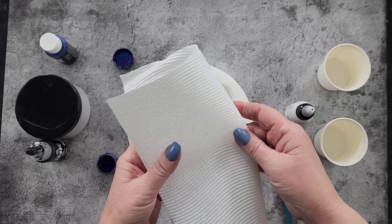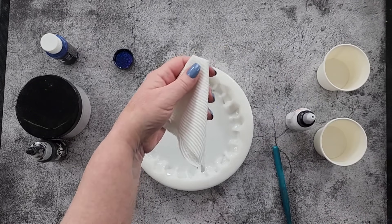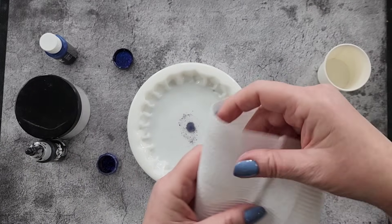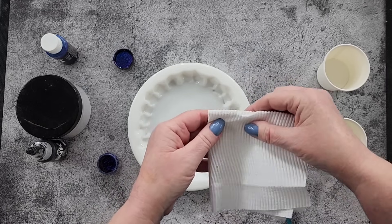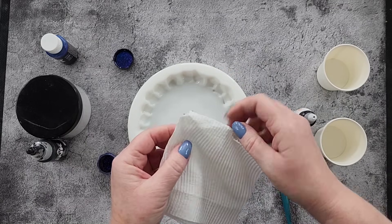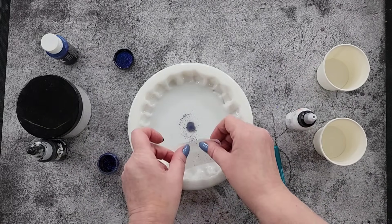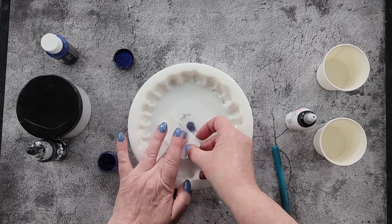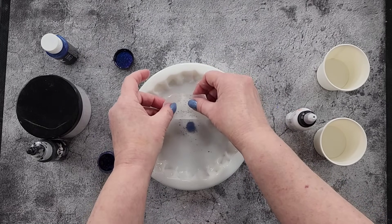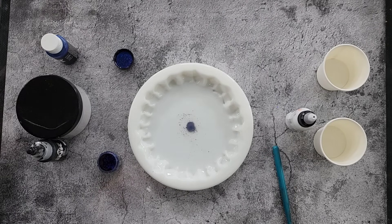What would be easier - if I got a bit of paper towel. I'm just going to snip that off. That didn't work, let's try again. Let's make a smaller one - just get a piece of paper towel and make a little hole. There we go, you can always make it bigger, I can't make it smaller. It doesn't matter if there's a couple of little stray pieces.